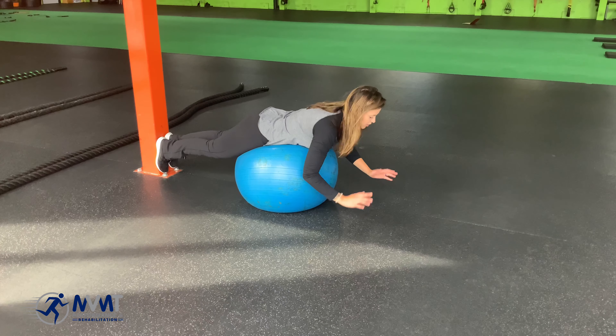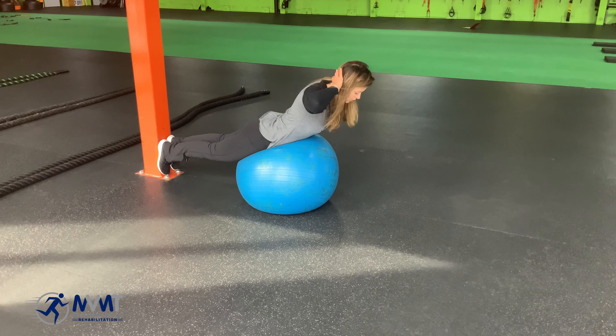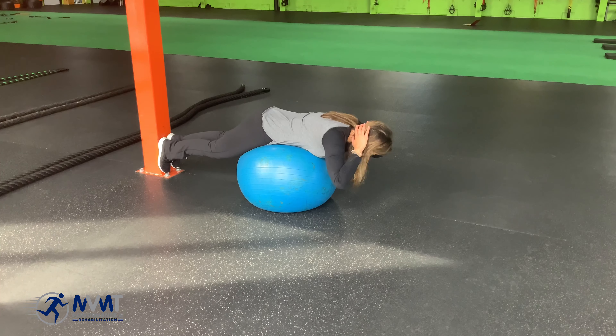A way to make it harder is bringing the hands behind the head. Again, coming upright, holding for a couple seconds, and then coming back down.